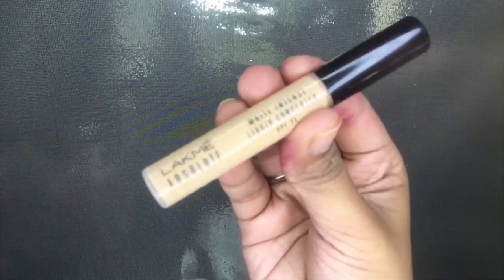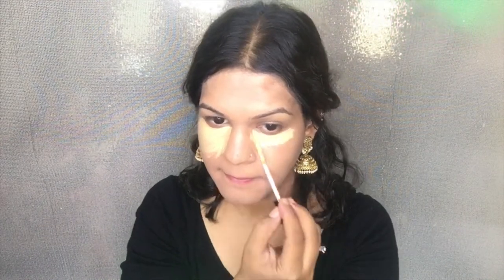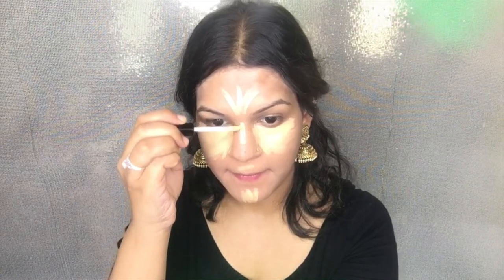Now that the foundation is done, I'm using the Lakme Absolute Wine Intense Concealer — I've reviewed this on my channel and I really love it. I'm using it under my eyes to brighten. I like to brighten with my concealers, so I'm using it on my chin, forehead, the bridge of my nose, and around my jawline. I'm blending it again with the Pact Beauty Blender.